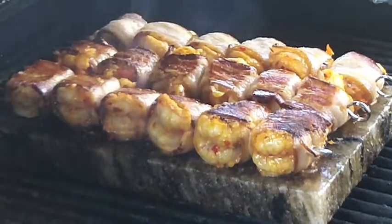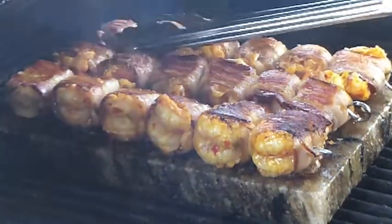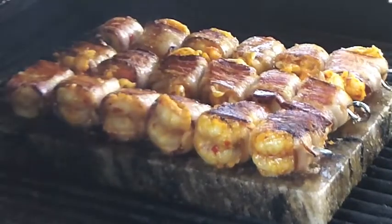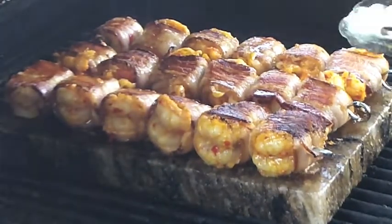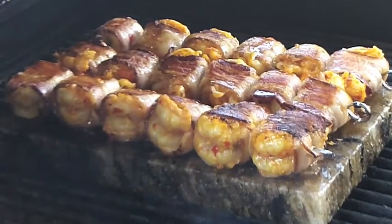Those are looking absolutely delicious — a little bit of spicy, a little bit of lemongrass hint, nice Thai flavors that will be infused in that. We're going to let those go ahead and crisp on the other side for just a bit, then pull the skewers out and finish them off.